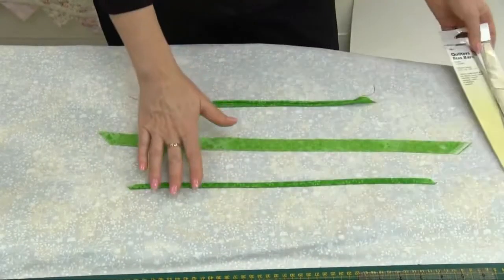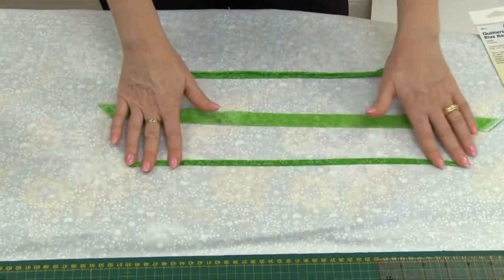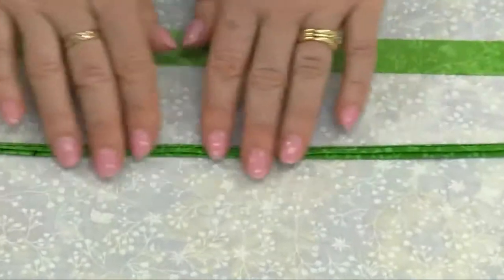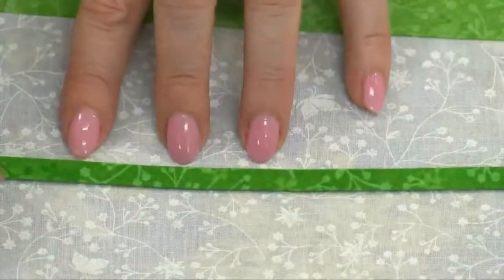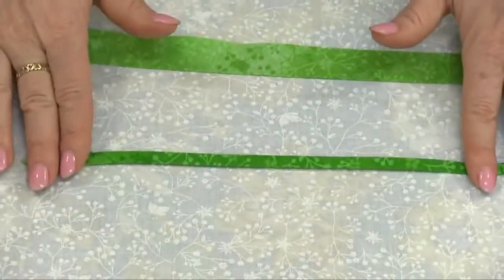They're great for making stems. Although you do have bias makers to make stems, this gives a little bit of a different effect — more of a raised effect. On the back you can see the seam, and on the front, if you were to stitch that by hand, you get more of a raised effect with your appliqué.